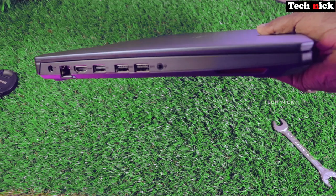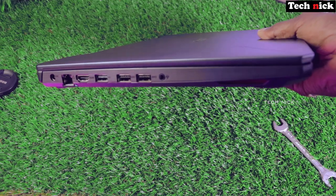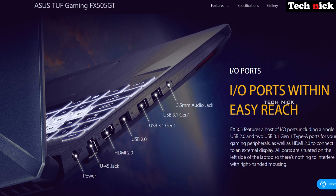On the left side, there are all the ports. First, there is a charger port, then an RJ45 Ethernet port, a mini HDMI 2.0 port, a single USB 2.0 port, dual USB 3.1 ports, and a 3.5mm jack port.